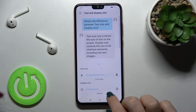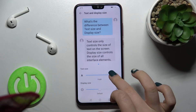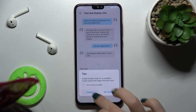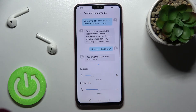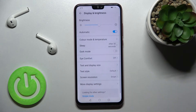Swiping right gives you Larger, then Extra Large, and then Huge. If you want, you can also switch it to the small size by swiping the white dot to the left side with your finger. Then, to save the changes, just go back — and that's it.